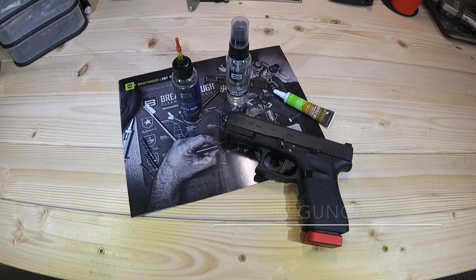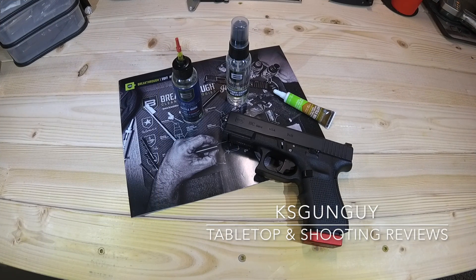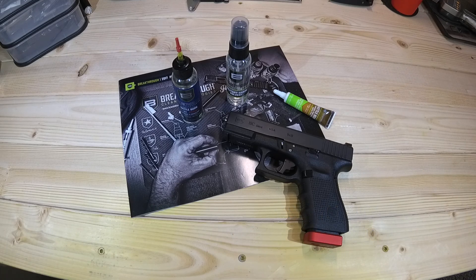What's up YouTube? KSGunGuy here. Thanks for joining me today as always. I've been doing a series of product reviews lately, and these products are geared to enhance your experience, whether it be from a concealed carry standpoint, a home defense standpoint, or even just going to the range and having a really good time. And it just so happens the product I've got for you today goes along with all of those things.